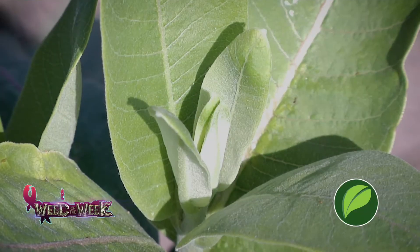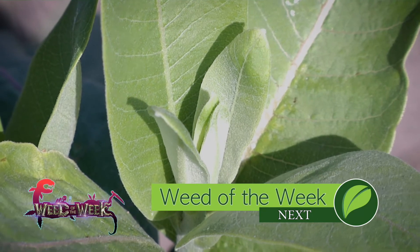I'm not sure if digging is the best way to control our Weed of the Week, but we'll give you some other ideas coming up next.